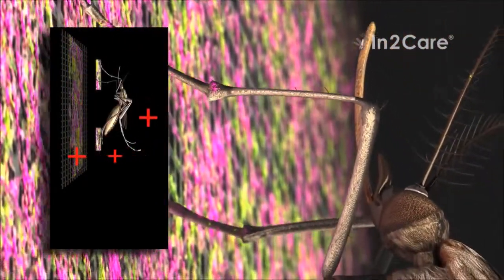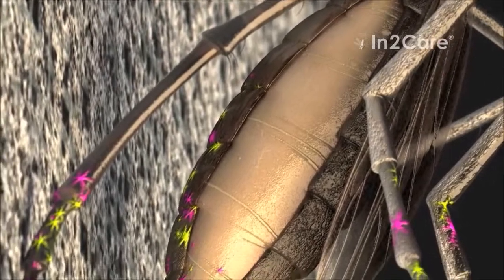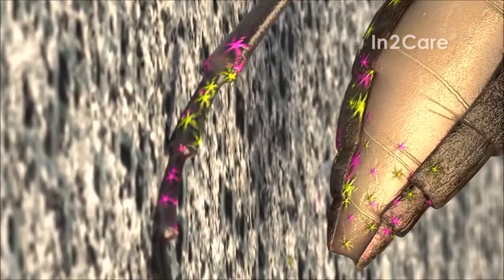The positive charge of the insect makes the particles transfer to her skin. Her body is contaminated with two different actives: one that slowly kills the mosquito and one that kills her larvae.